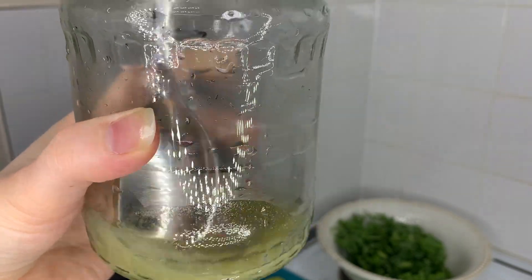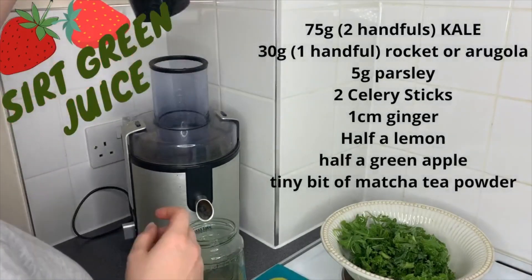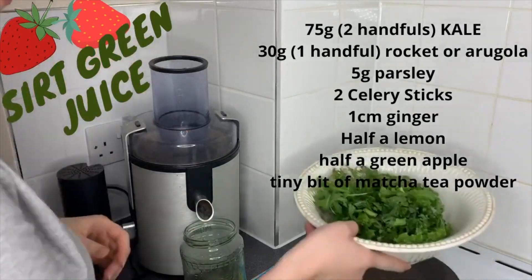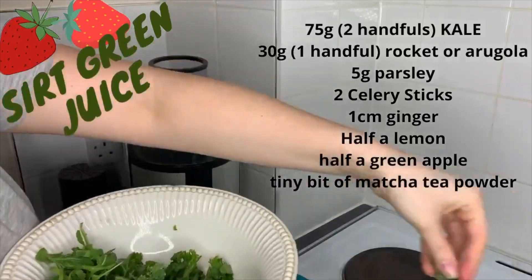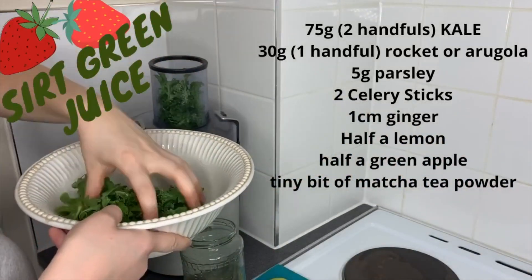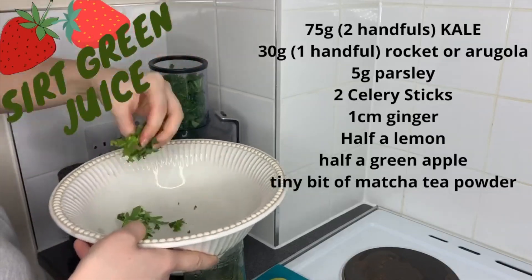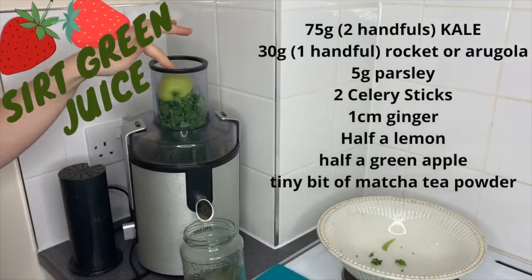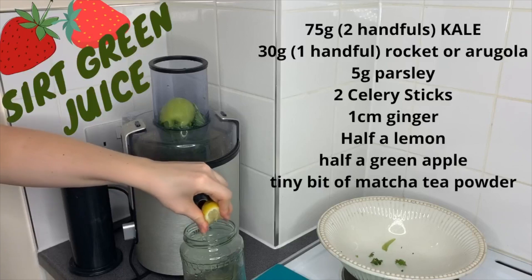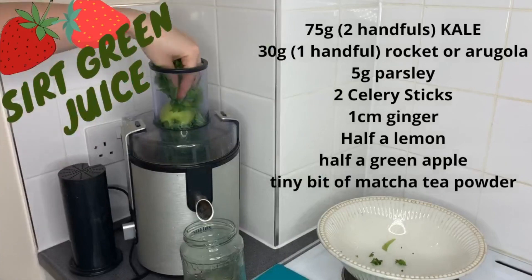Then I juice all the ingredients that you can see on the screen, which is two handfuls of kale, one handful of rocket — or arugula, whatever you call it — a little bit of parsley, two celery sticks, a small one-centimeter cube of ginger, and half a lemon which I just juice by hand, because otherwise it gets stuck in the juicer. It's a regular juicer that most people have at home.